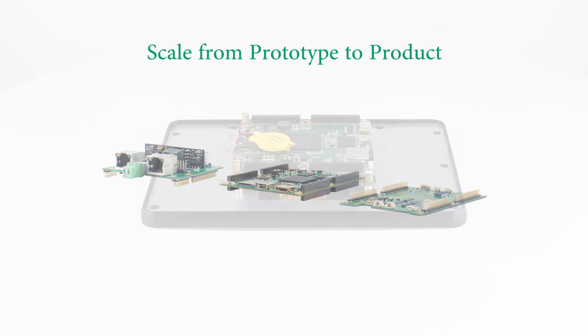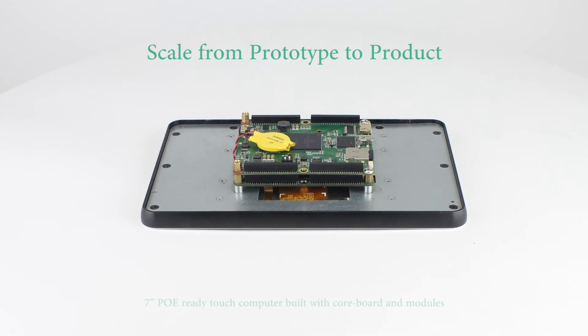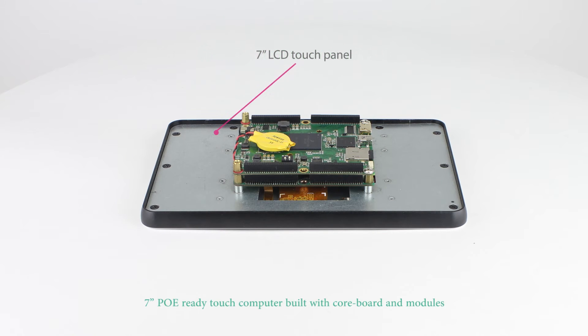Developers can start their prototyping and application software rapidly by using the core board and pairing it with one or more modules. They can also develop their own modules to meet specific applications or power requirements.